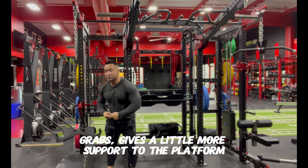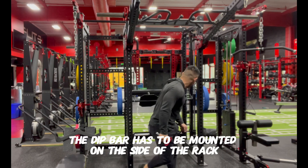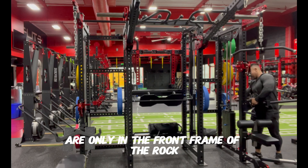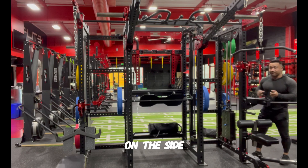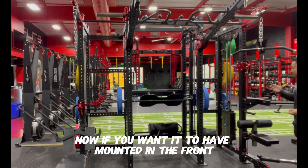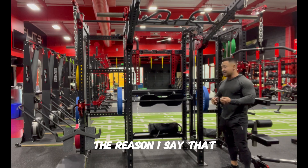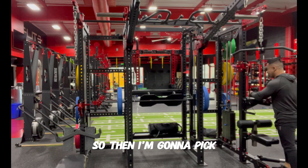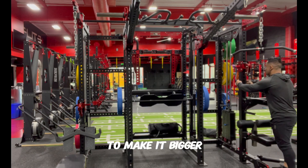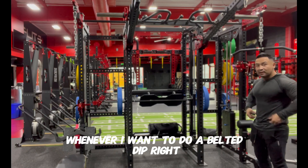The wrap gives a little more support to the platform so it's not moving left or right. For the dip bar, it has to be mounted on the side of the wrap. The one-inch holes are only in the front frame of the wrap, so that is where you do your dips. If you want the dip bar mounted in the front, those are easy to drill through with a step drill. Some people want to use the belted squat with dips — just pick the hole position you'll always use, use a step drill to make it bigger, and now you have your designated area for the dip bar for belted dips.